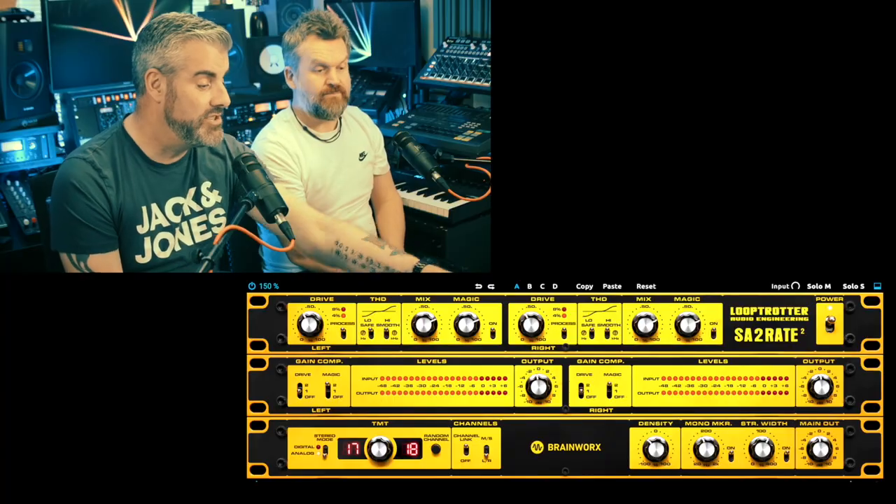As saturators go, how does it sound? It sounds all right actually — I quite like it. There are a lot of saturators around at the moment. People have realized that saturation doesn't necessarily mean distorting everything to death and ruining it — it can just add some perceived volume and forwardness in the mix. It's a useful effect, though obviously you can go the other way and smash things as well.